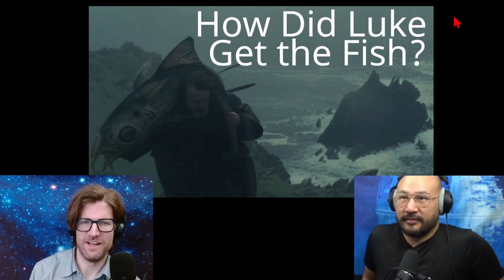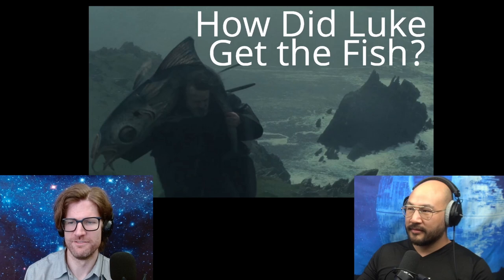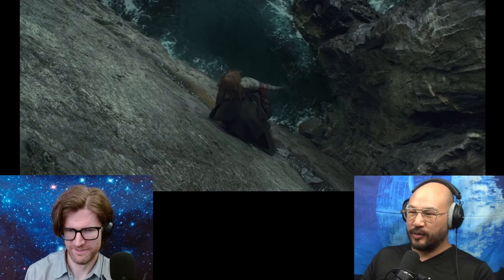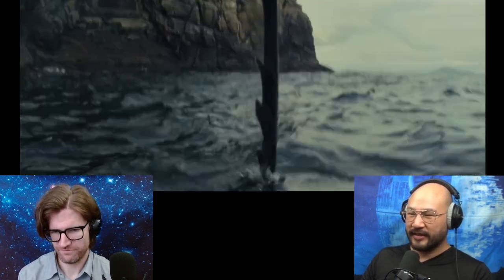Luke goes fishing on his island — how does he get the fish out of the water? That's the pole vault thing, super super risky. It can only be poked in at this angle. Gets it.